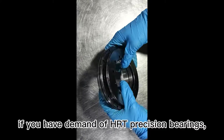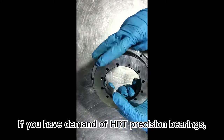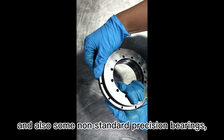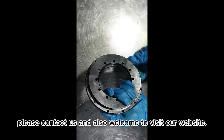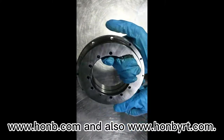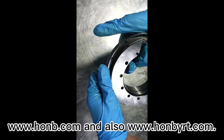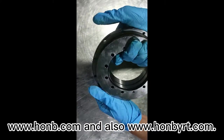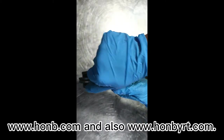If you have demand for HRT precision bearings or non-standard precision bearings, please contact us. Welcome to visit our website at www.homb.com and www.hombyrt.com. Thank you.